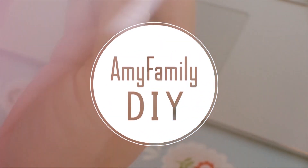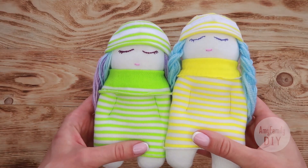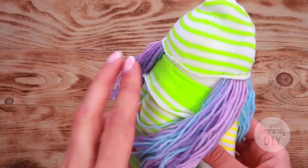Welcome to my workshop! In this video I will show you an easy way to make these wonderful dolls from regular socks.